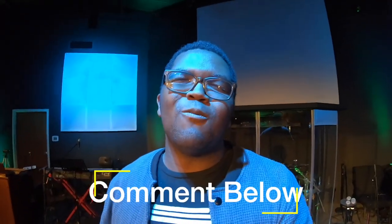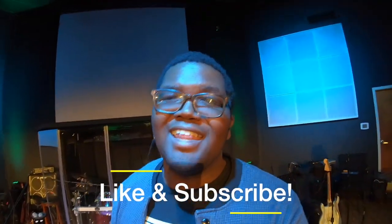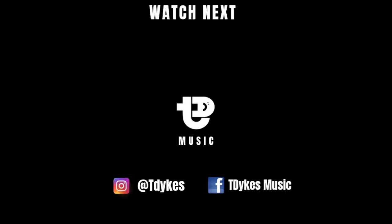Thank you guys so much for watching. If you have any questions, hit me up. I'll see y'all in the next video. Bye!